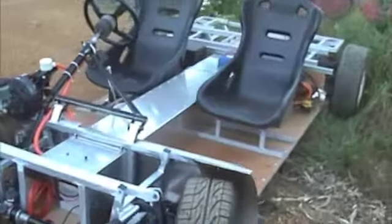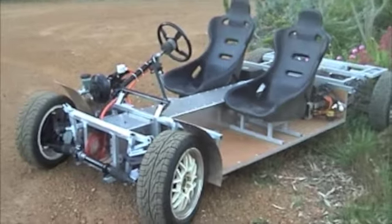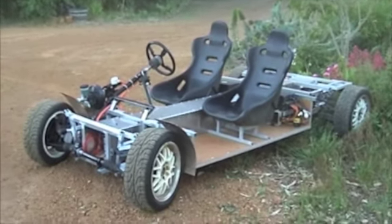How close do you reckon you're going through there? It must have been 60 seconds. Over there I think. 60 seconds. Five down.